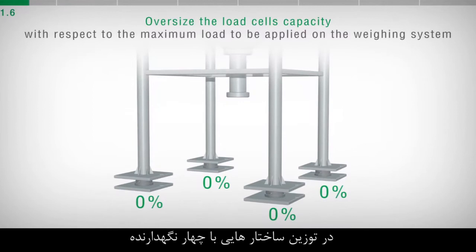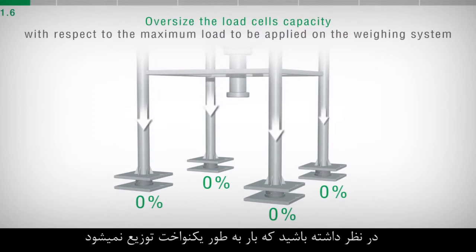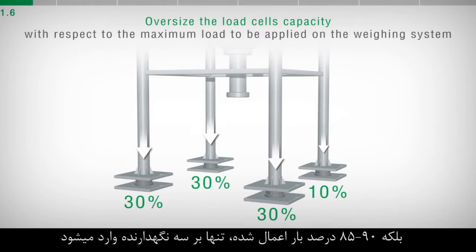In case of weighing of structures with four supports, consider that the load will not be uniformly distributed and that 85-90% of the applied load will be distributed on just three supports.